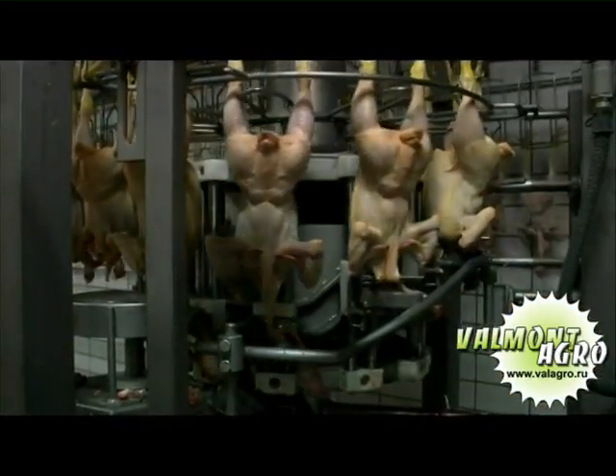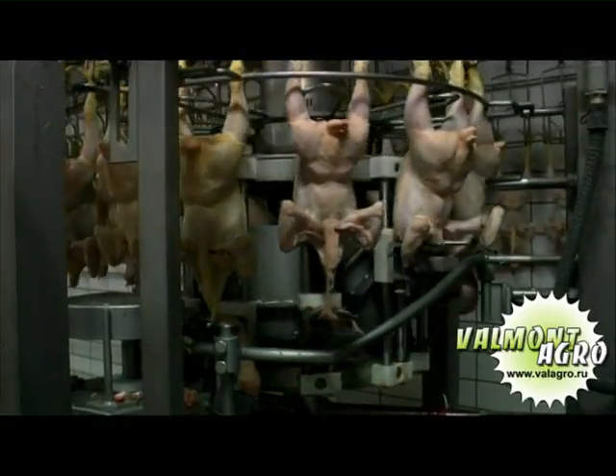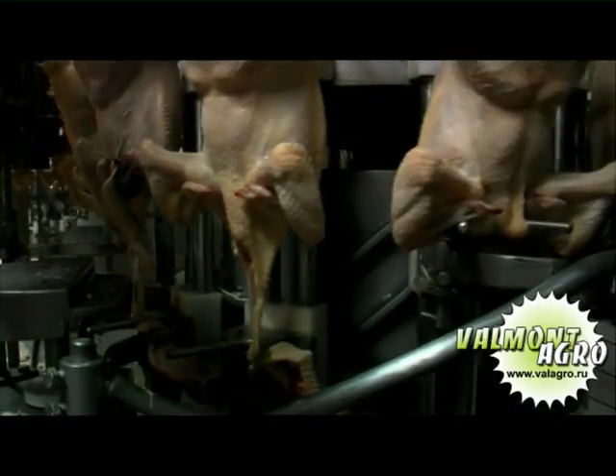The animal then goes through the automatic neck cutting machine, which cuts away the bird neck at the body attachment and subsequently trims out the neck skin.